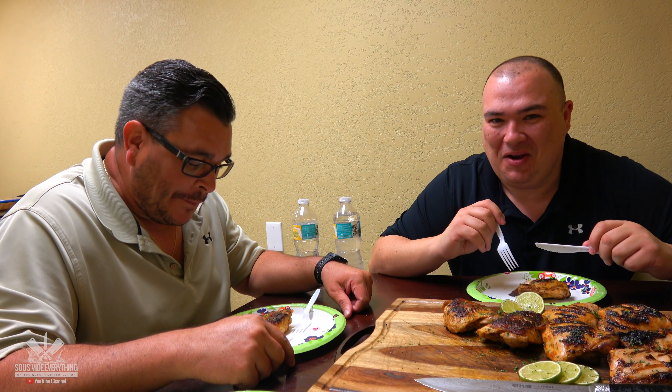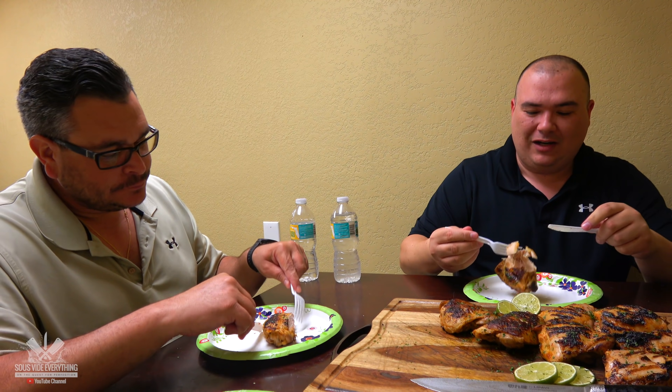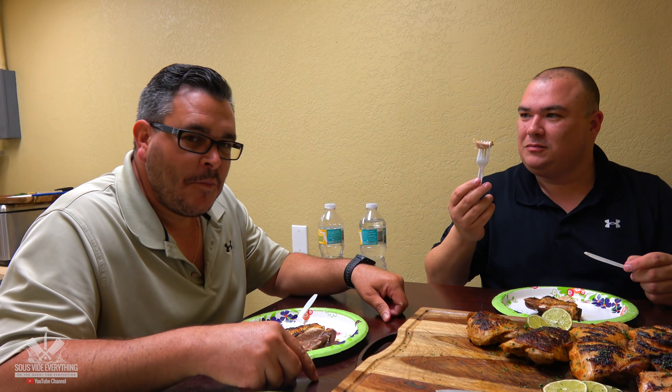That's some good chicken! It's good, man. That's some good chicken. Wow, look at that — it falls apart. It's chicken fat, but this one's good. This one's fantastic. This one is amazing. This one is amazing for me, but not for him.